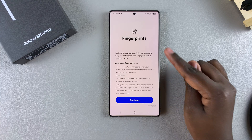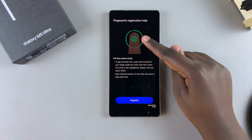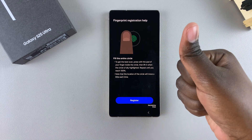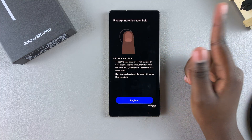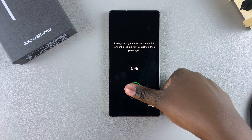From here it will ask you to continue, so go through the fingerprint setup process and tap Continue. It will show you how to register your fingerprint — simply place that specific finger on the sensor whenever you see it on your screen. Tap Register, then put your finger on the sensor.